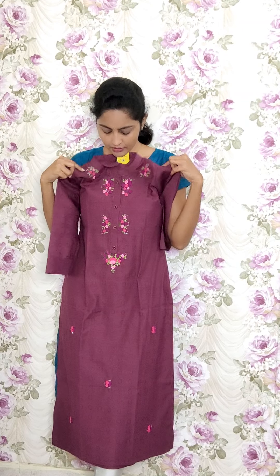RE81 is in dark onion pink color. Around the collar neck you have work and booties all over the kurti. The kurti code is RE81 and the sale price is 1050.